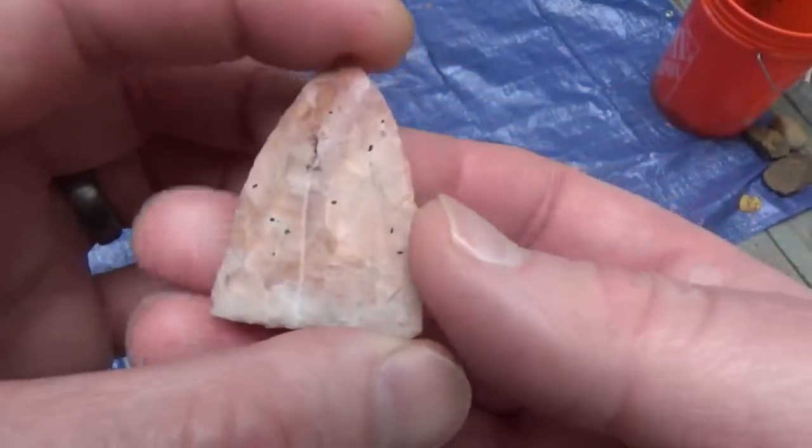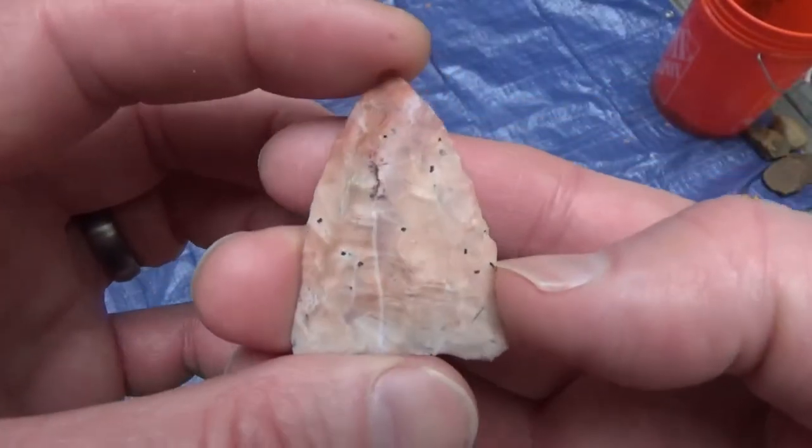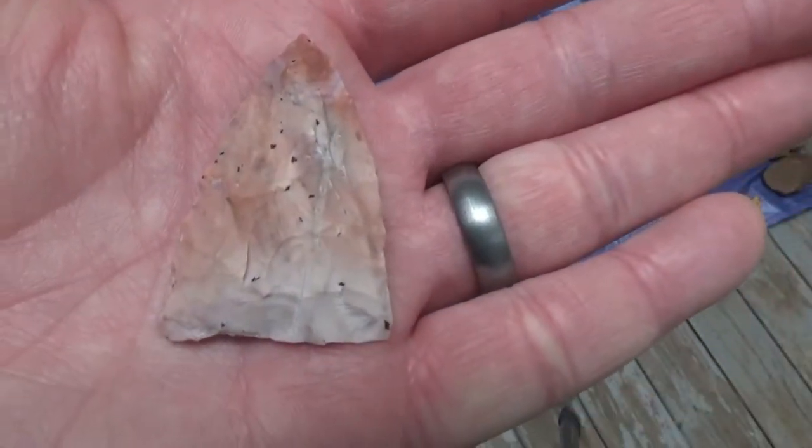It's ugly on this side, it's ugly on this side. This side is a little flatter — at least there's no steps or hinges. Alright, well, just wanted to share that. I'll be back.